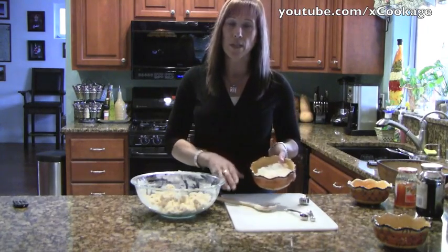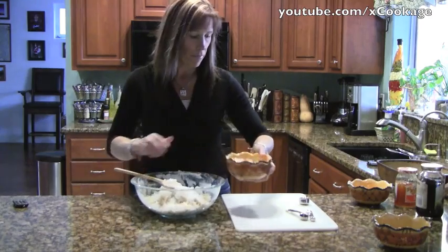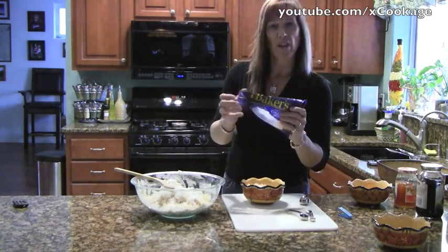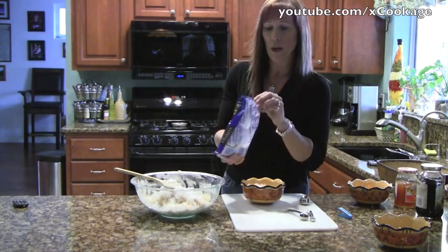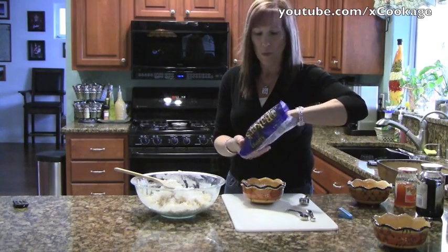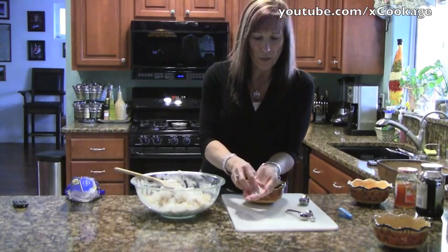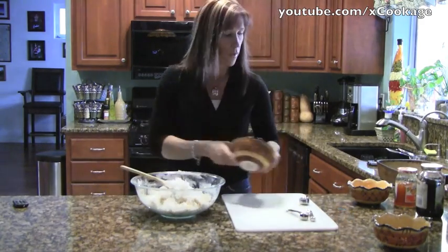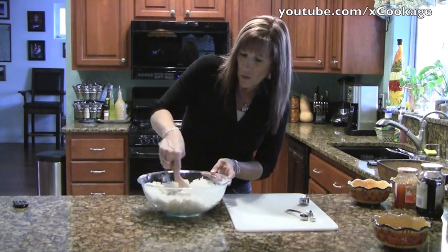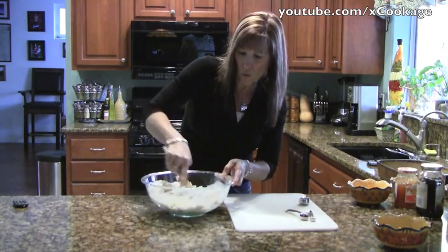I'm going to take coconut — it's a cup and a third of shredded coconut. This is what it looks like; it comes in a bag like this. Baker's is a good brand, though a lot of store brands are okay too. It's just flaky coconut. I'm going to mix that in, and this is going to be your base and your topping at the same time.